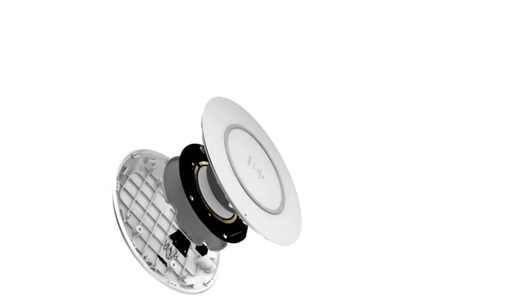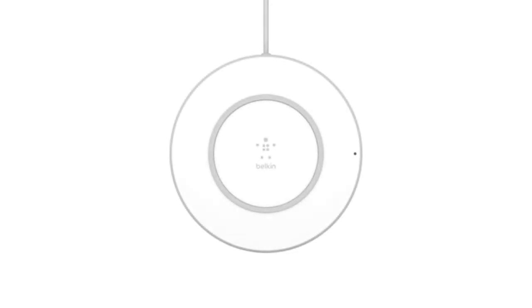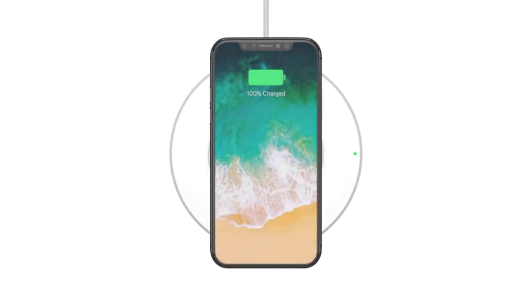Unless you are living under a rock, you will be aware of the hard cases for your smartphone. The OtterBox Defender series has become a top choice for those who seek ultimate protection for their smartphone. These hard cases are great for protecting your phone from dirt, drops, scratches, and any impact or damage.